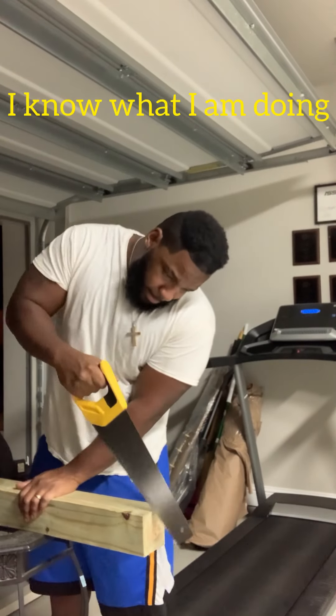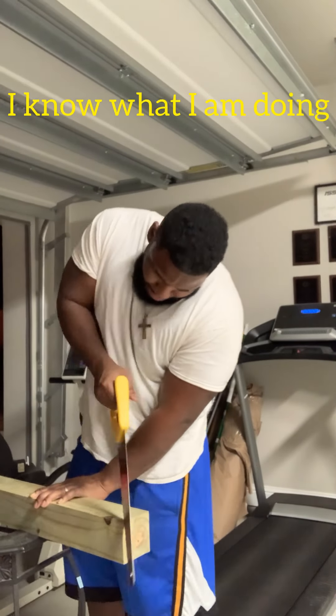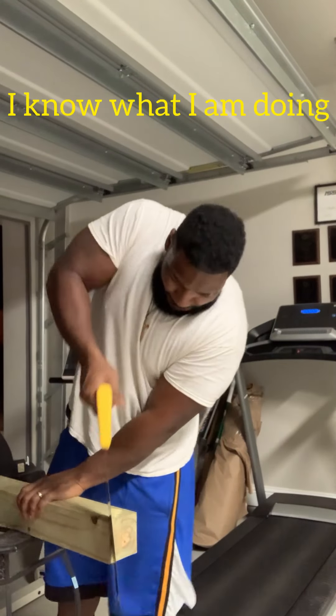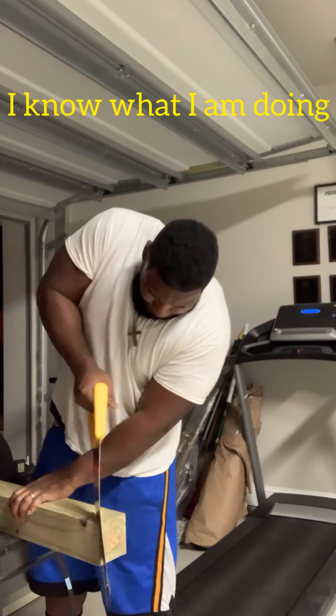Hey, just want to let you know that I know what I'm doing — you don't have to worry about me cutting off my hand or finger or anything like that. Everything's going to be fine. Continue to enjoy this video and we'll see you at the end.